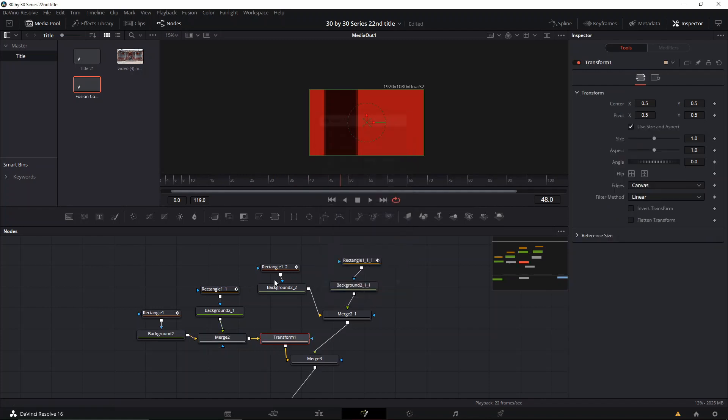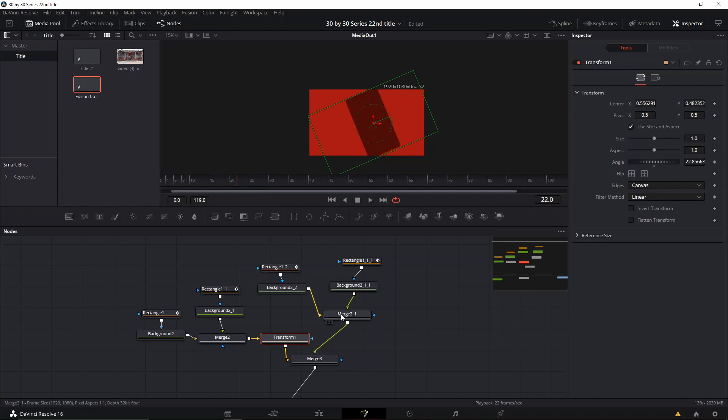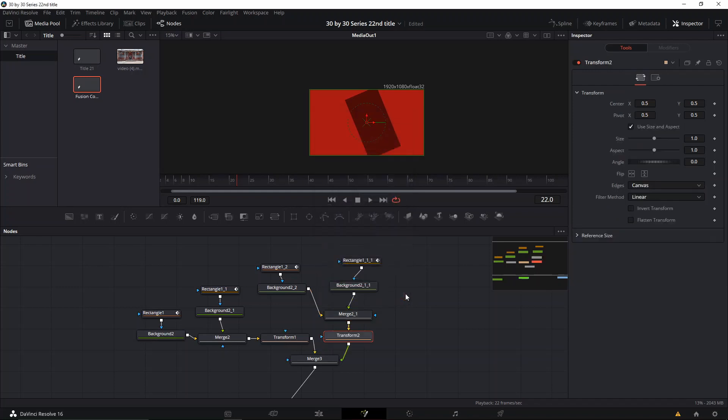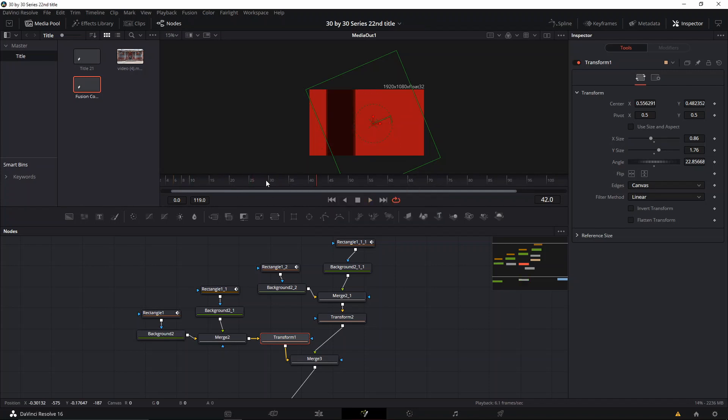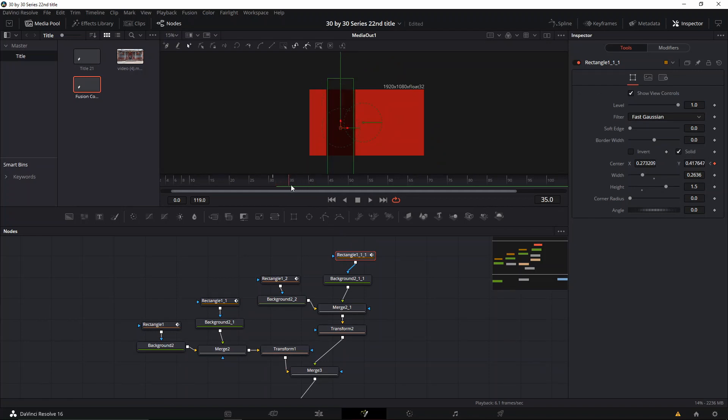What I did for the other one was create a transform node and move it like that — but the problem is we're getting a weird cut, and I'll show you how to solve that. We're gonna position it here, and we might want to make them a little bit thinner — so we're gonna add another transform to this one also, make it thinner, move it, and then deselect to change and make it longer so we can see that effect happening. We're gonna go and see where our last keyframe ends.